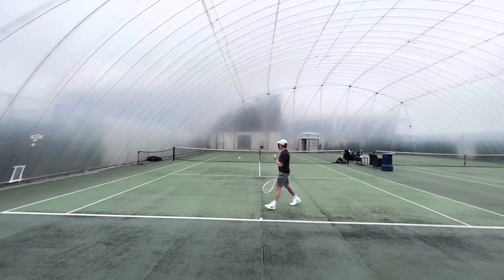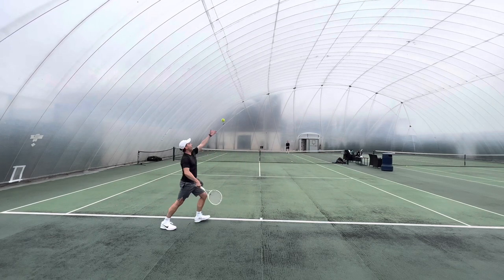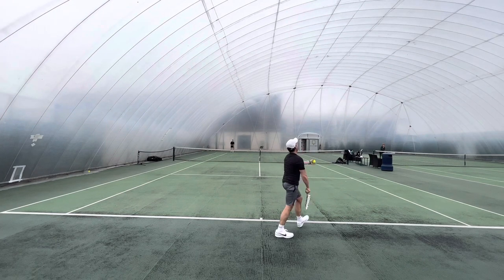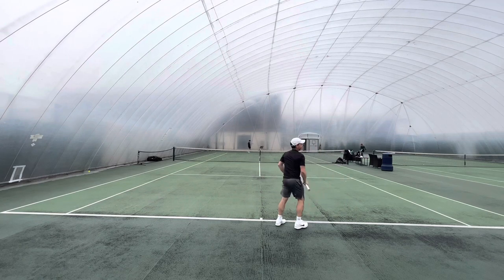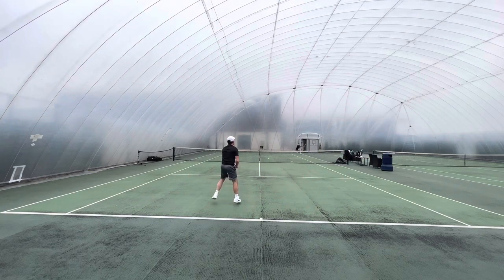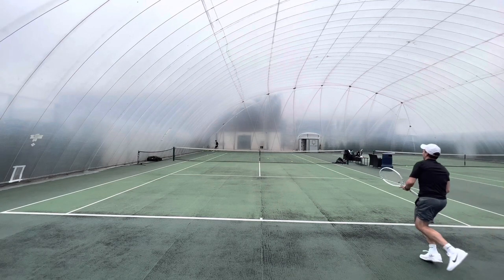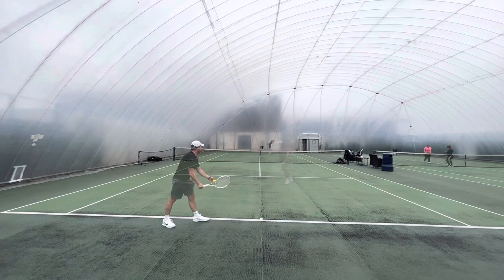That said, if you are somebody who likes to play creatively from the baseline too and come in on occasion, this is also a really, really good frame. I was disappointed with that swing weight, but that's relatively easily improved with a small bit of lead tape. I don't feel I need to drastically improve stability — it's just about getting a bit more plough and taking it up to what its potential can be.